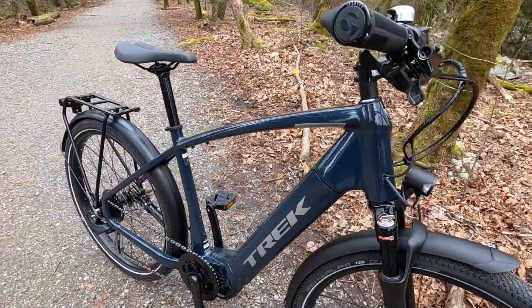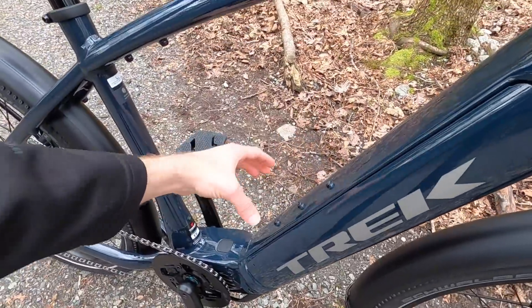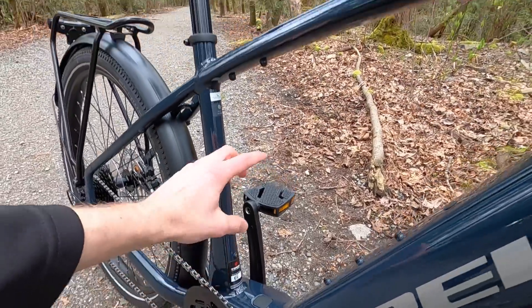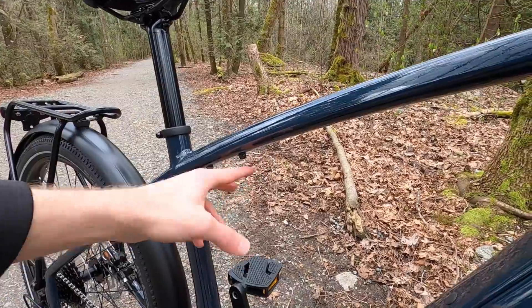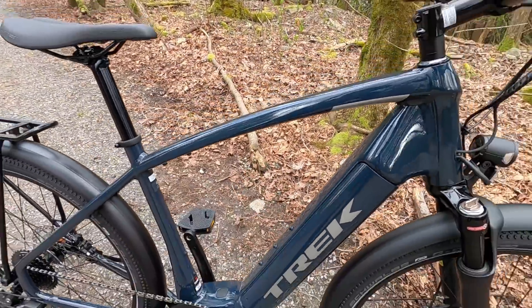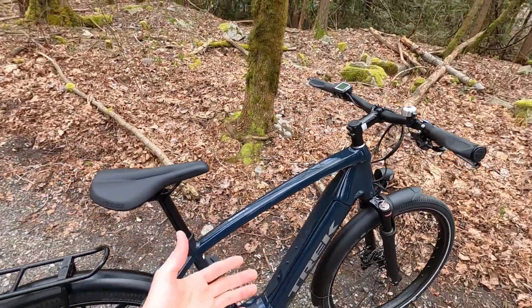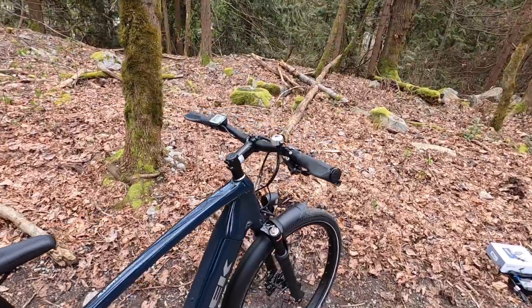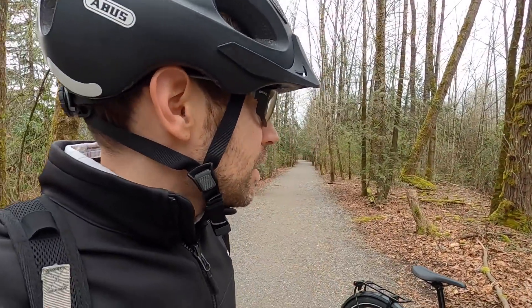I like that if you're going the distance — maybe with the second battery pack — they've got you covered for water and stuff with bottle cage bosses, and a second mount that could be used for a folding lock. This Bosch system is all rated highly water resistant — it's high quality stuff. Trek has a two-year comprehensive warranty and a huge dealer network, so they're definitely a leader.